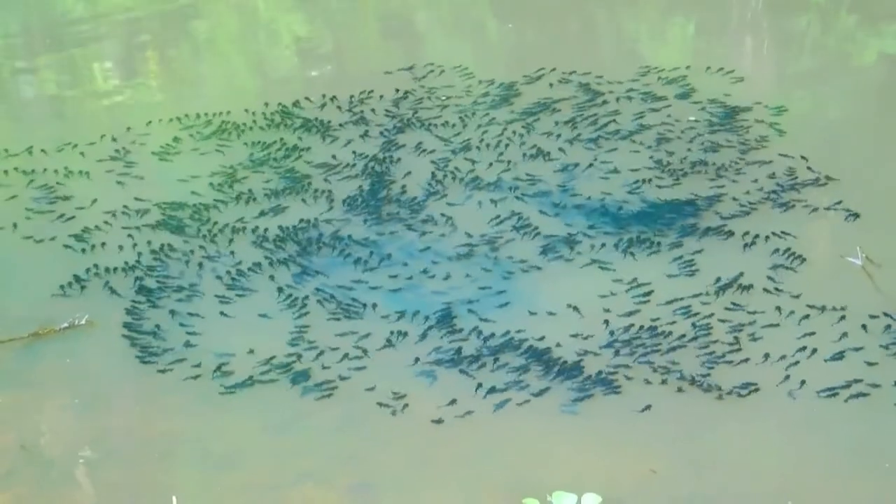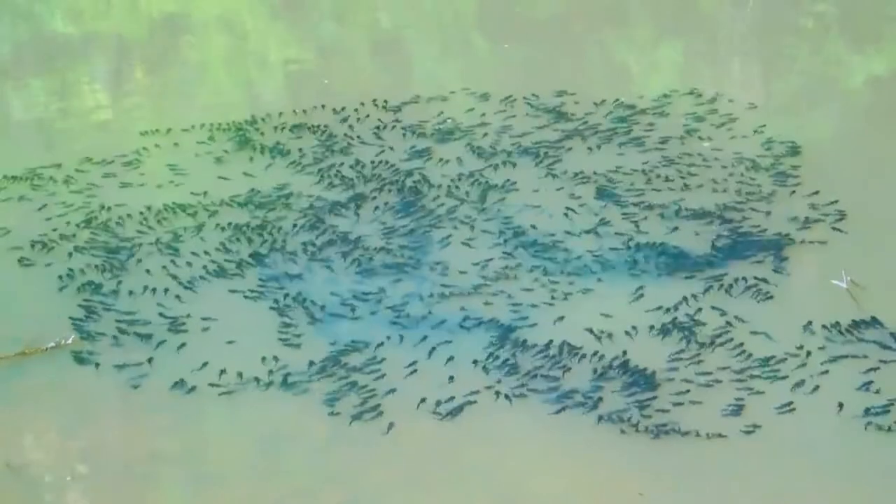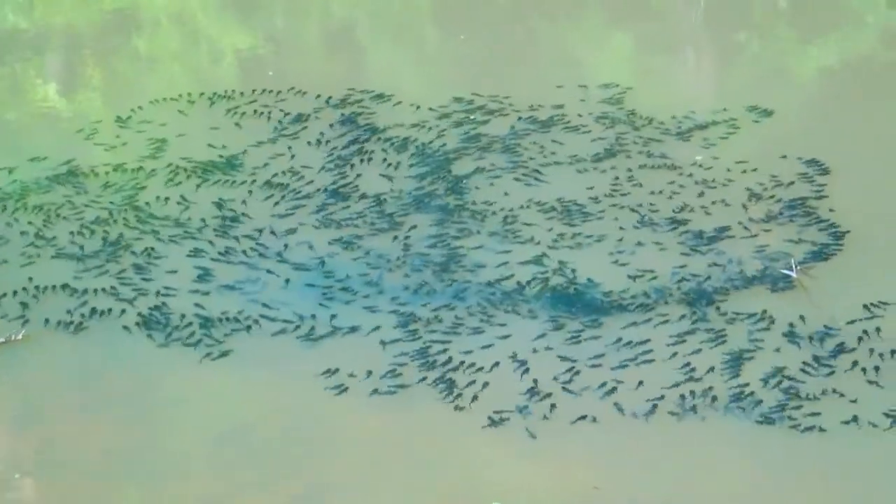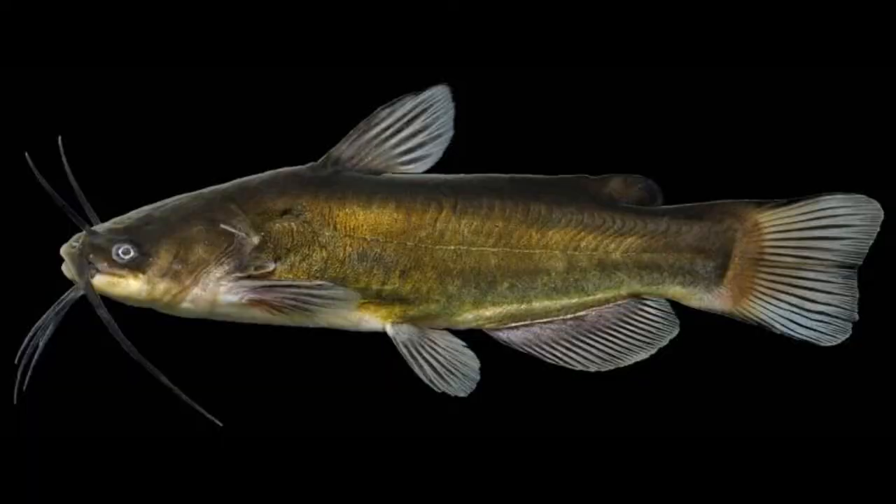Here's a quick video of what it looks like — a school of baby black bullheads. Absolutely beautiful. Now, max size: how big do these things get? They don't get real big. When we talk about catfish we usually think of big fish, but these are actually the little guys — the little catfish.